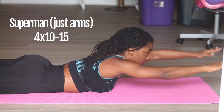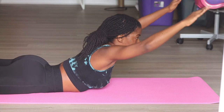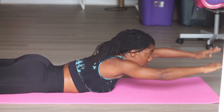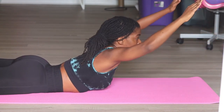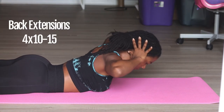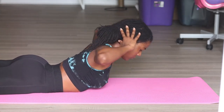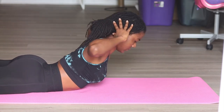Then we're going to get into supermans, just using your arms only, literally bringing them up off the floor, bringing that chest really off the floor — almost where your diaphragm starts. Make sure to rest in between exercises. The next exercise is back extensions: literally bringing that chest up off the floor, hands behind the head, squeezing the shoulder blades together as you come up.